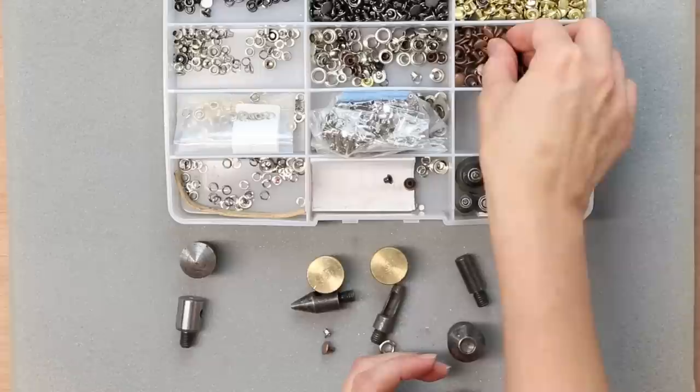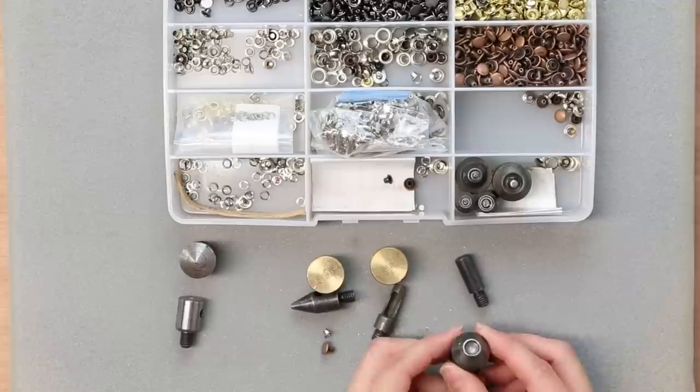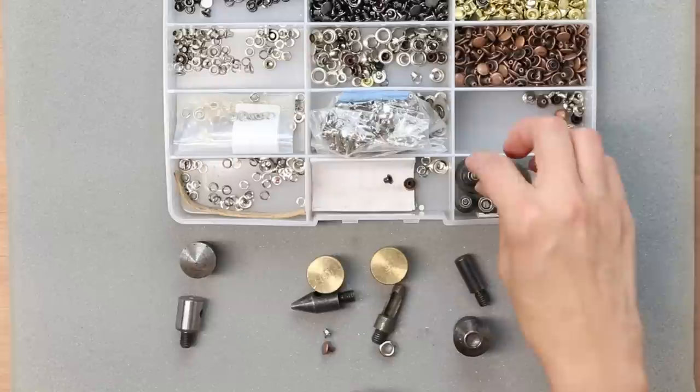Here's my rivet — this area is curved and it will just fit right in the die. This is for 8mm rivets; I also have some 9mm rivets and they both actually fit in the same die.